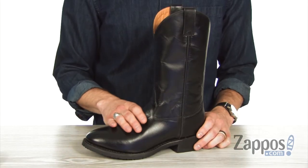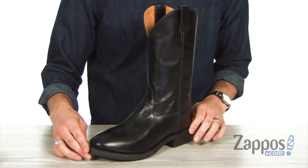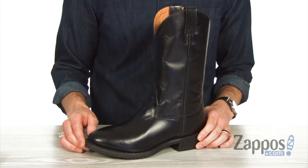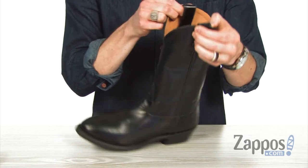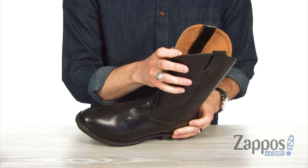This classic looking cowboy boot is made with a durable leather upper with a soft polish finish. See that nice matte shine in there to give you a very sleek look. Got that leather running all the way up the shaft with the sturdy pull-on leather straps to make for an easy on and off.